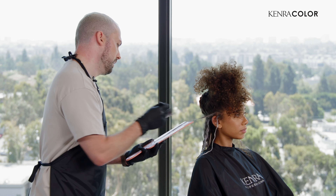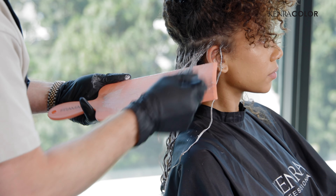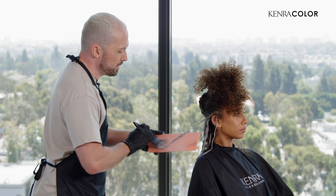So I'm cruising along here. I've got my rhythm going. I'm going to keep working until I get to the top, and then I'm going to show you guys how I manage the placement of the highlights in the top and around the face, and then we'll be all done. We'll let her process.